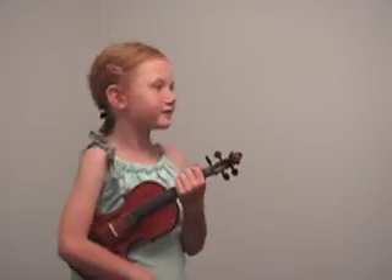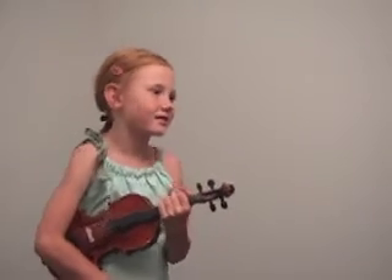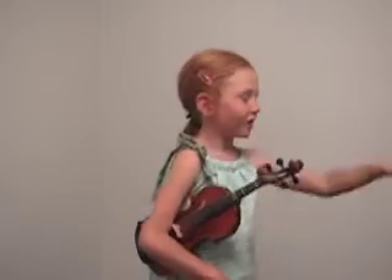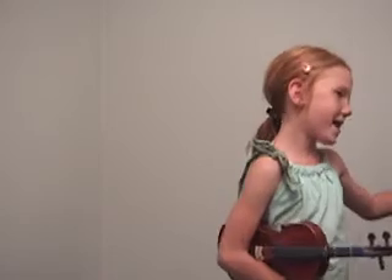All right, now my favorite one — in D major, notice — Allegretto by Suzuki. And what is the bowing that you need to think of for this? Short, short, long. That's right, my friend. Play your tennis game.